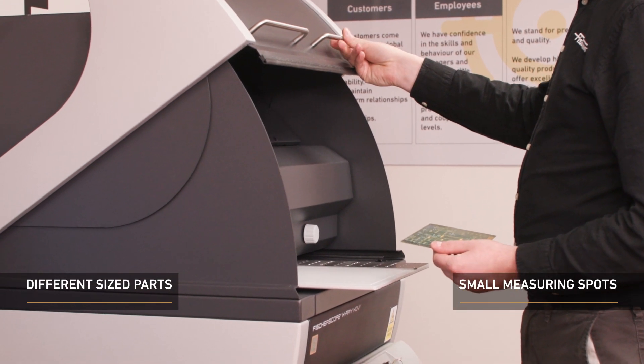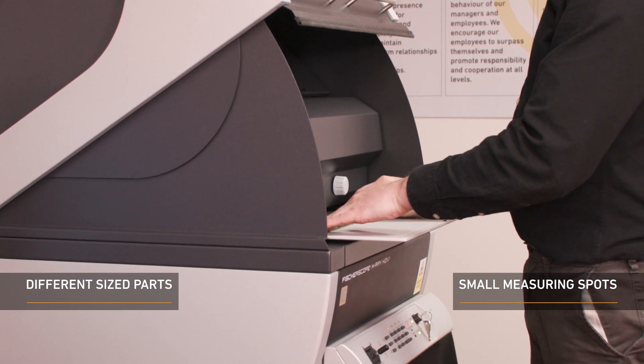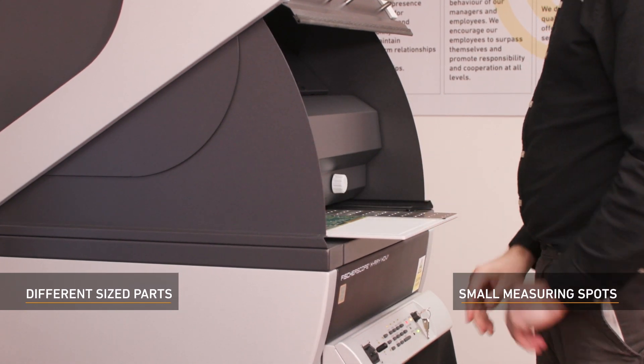With the FischerScope X-Ray XDV-SDD, the measuring diameter possible can be as small as 0.1 mm, making the robust instrument perfect for measuring small areas.